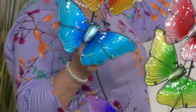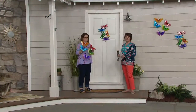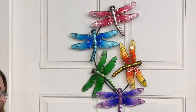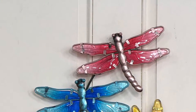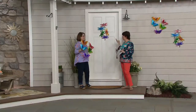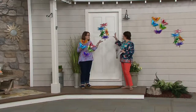Here's the dragonfly version — a nice alternative if you're not a wreath person or you don't have a covered porch. Here's an opportunity to put something really colorful and decorative on your front door, what a wonderful way to welcome spring. It's great outside, but great indoors too, anywhere you choose.